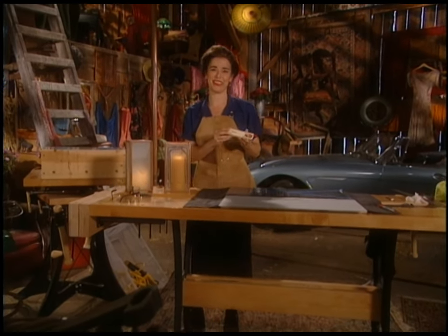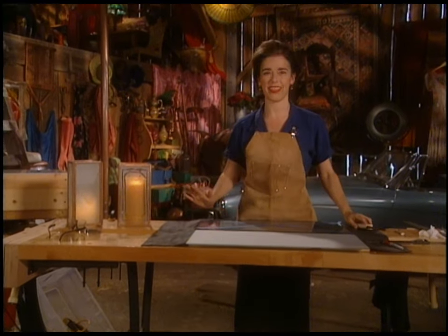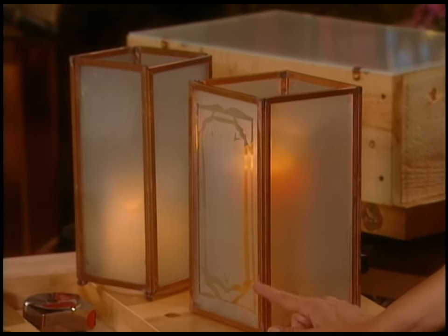I go through about 15 of these every winter because I love candlelight. I love it. I just think it's beautiful. So that's why today I wanted to show you how to build one of these candle lanterns.